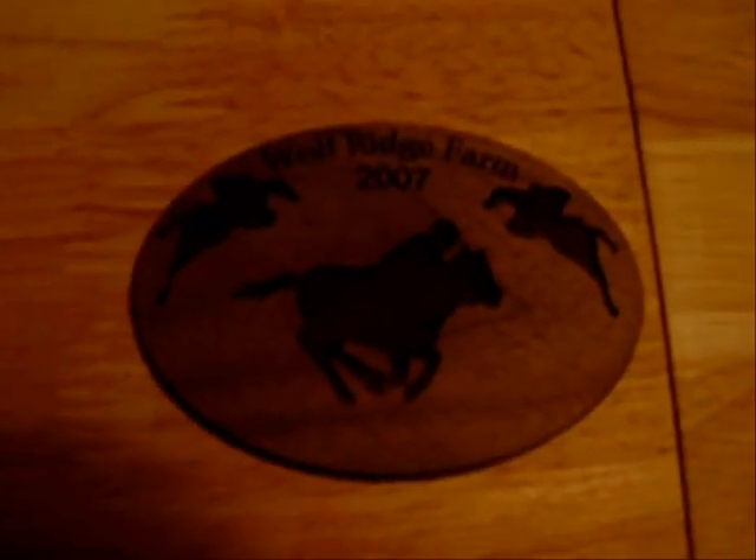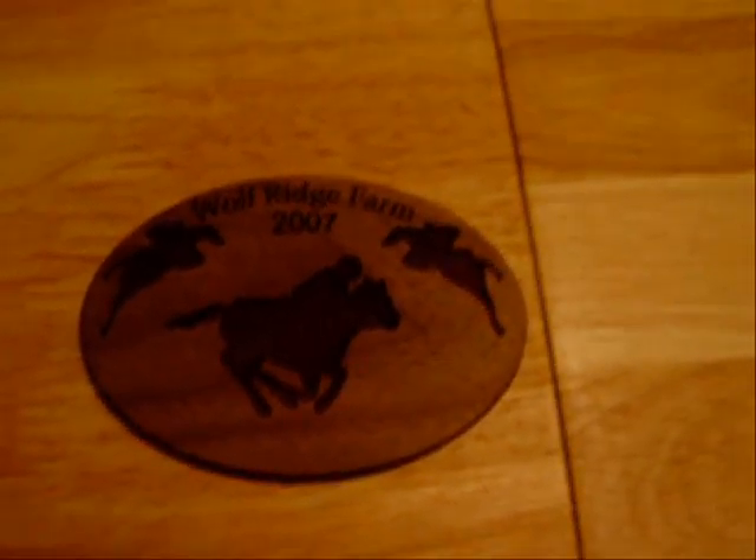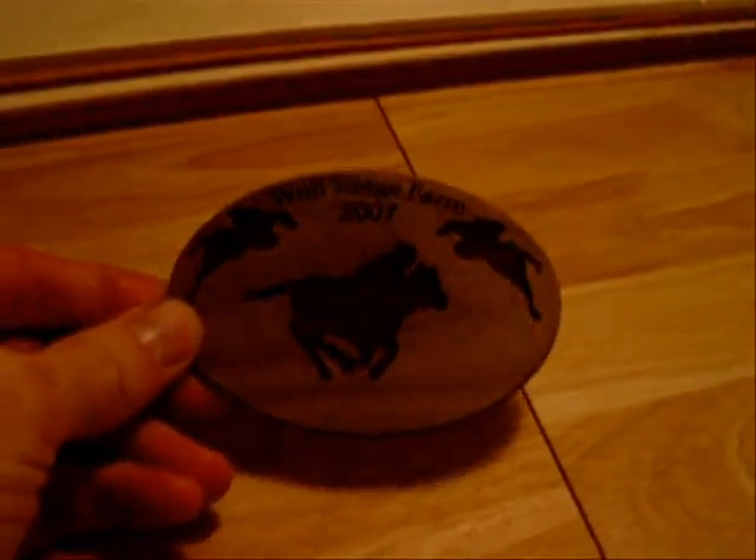All right, this is just a quick demonstration. Essentially what we're making are some Christmas ornaments that look kind of like these. This is just a sample — it's about an eighth inch thick, a piece of walnut. We're going to make them out of a few different types of wood.